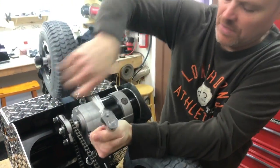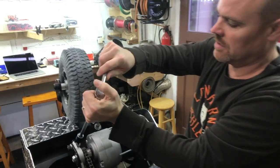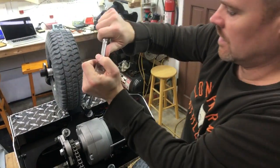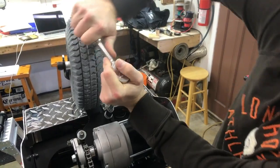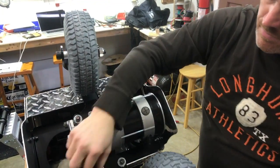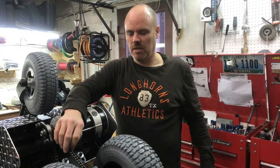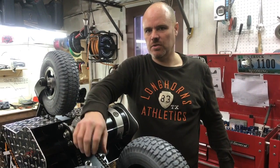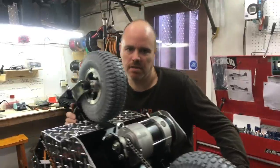You want these fairly snug — I'd estimate maybe 50 foot-pounds. The chain is ready to go. If you find your chain is too tight, it's okay to loosen it a little bit, but you don't want it super tight as that causes too much stress on the unit. Flip the machine back over and you're ready to go.